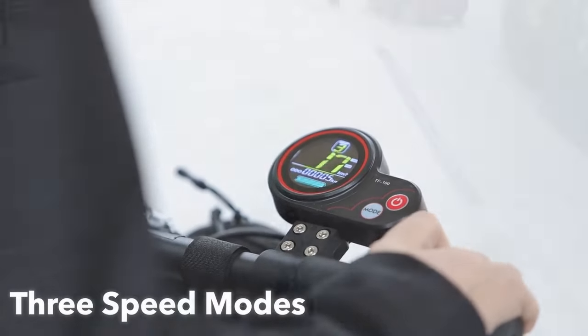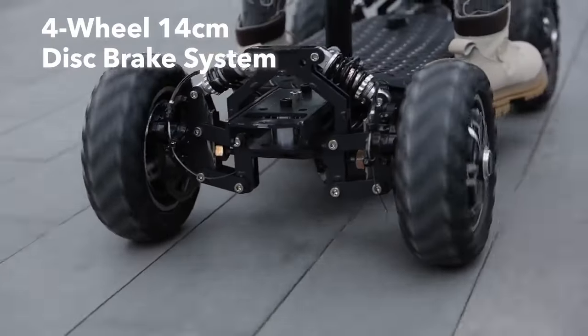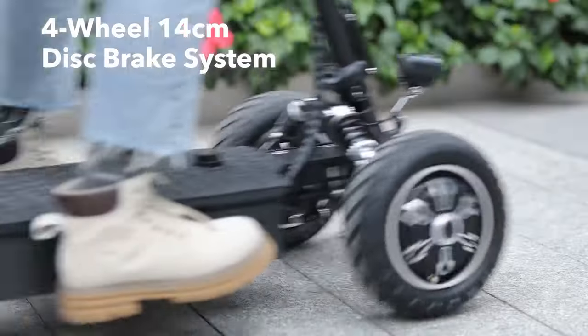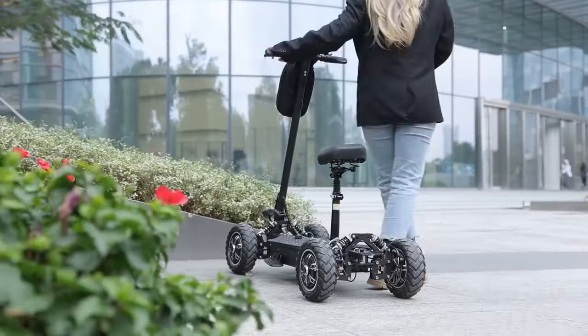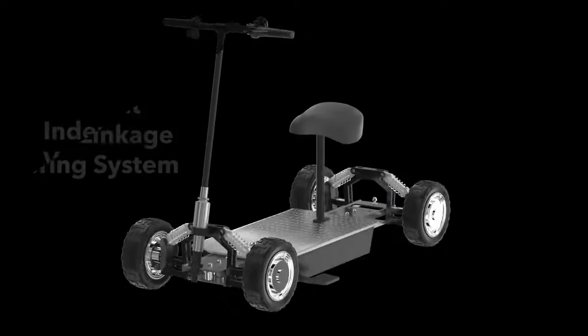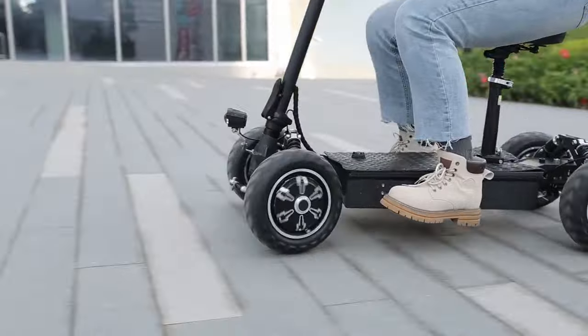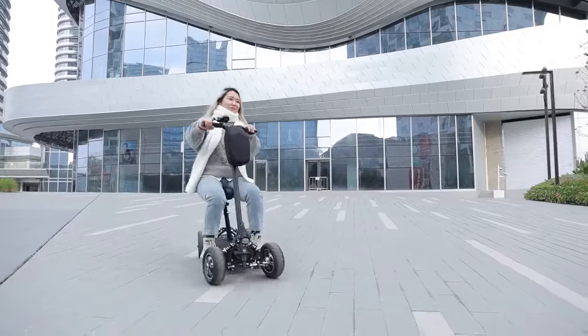Switching between three speed modes is possible, ensuring safety as a priority. Zebra 09's braking system can bring the e-scooter to a stop in a short distance, ensuring that your travel is more controllable. A maximum turning radius of 1.5 meters allows for agile maneuvering in various complex scenarios.